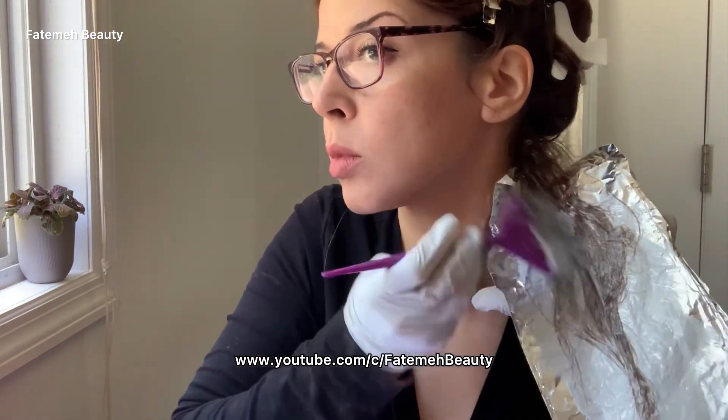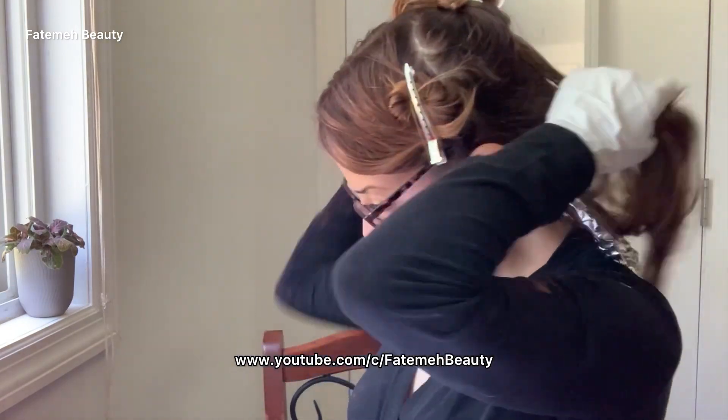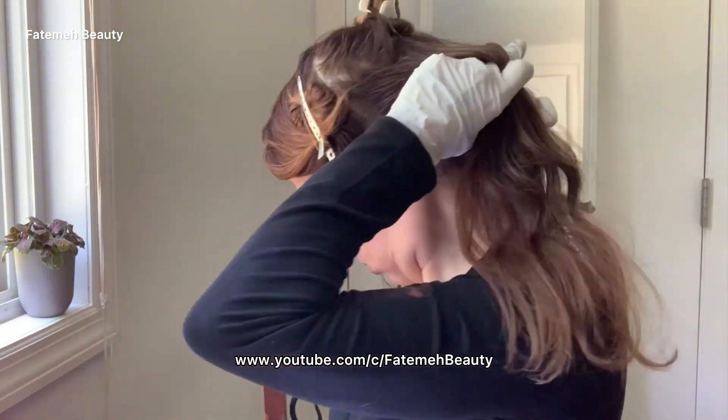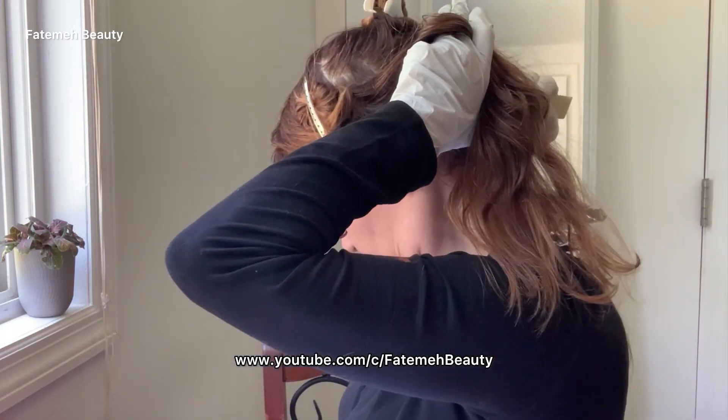I'm gonna take some of the product and saturate the hair. When I get to the teasing area, I'm gonna feather it up and fold my foils. After finishing the first subsection, I grab the next section.